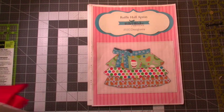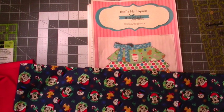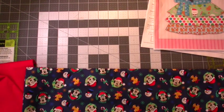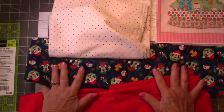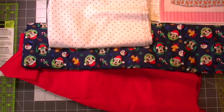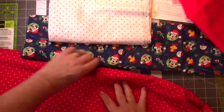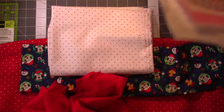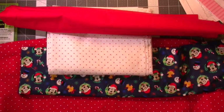I don't have very much Christmas fabric, so I have this one with Mickey Mouse and Minnie Mouse — there's Minnie with her eyelashes and there's Mickey. What I thought I would do is use this for the top ruffle, this for the middle ruffle, this for the bottom ruffle, and this polka dot for the waistband and the tie. I think that's going to be perfect.